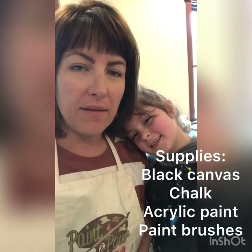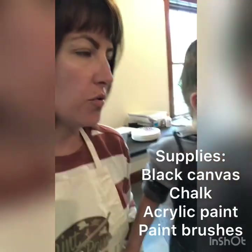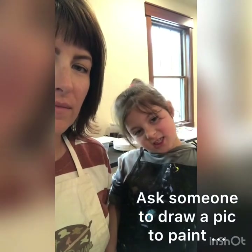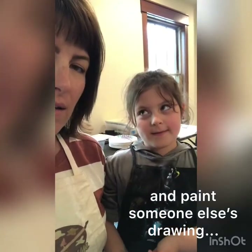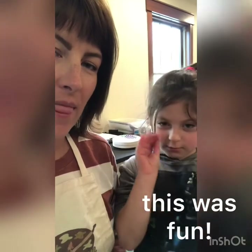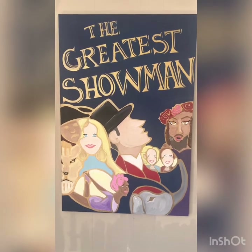We're going to start a new project today — we're doing a painting. Before we paint, we drew our pictures on the canvas with chalk. And if you made a mistake with the chalk, you wouldn't erase it because that'll smear it.